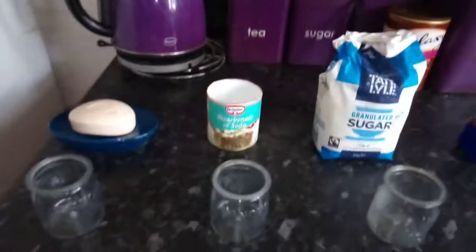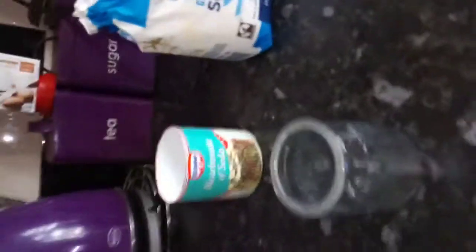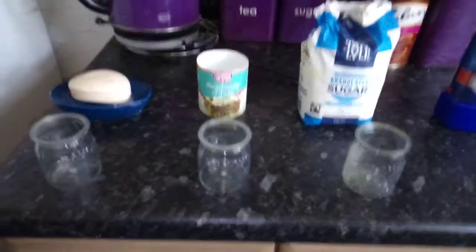Bicarbonate soda. Take two tablespoons of baking soda and add your urine to it. Now, observe the reaction. If you see bubbles, like you see when you open your soda bottle, you are pregnant.